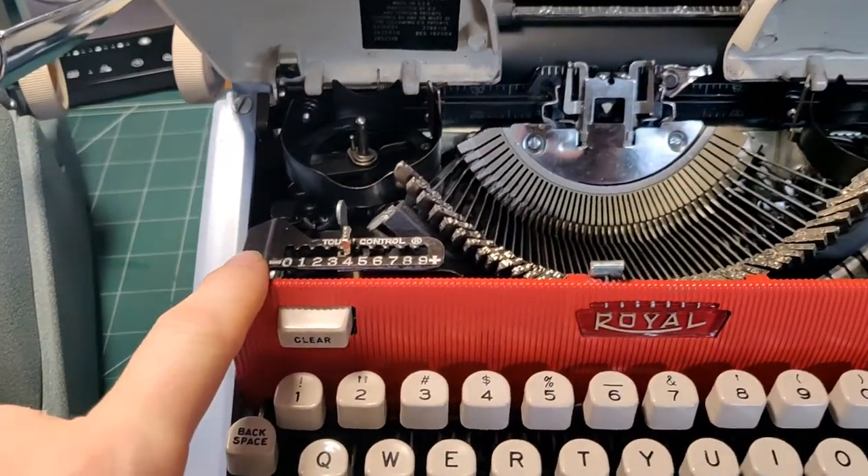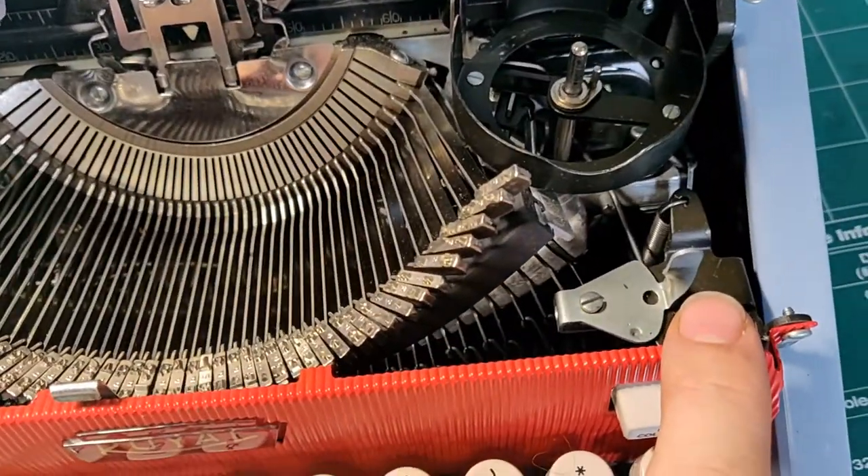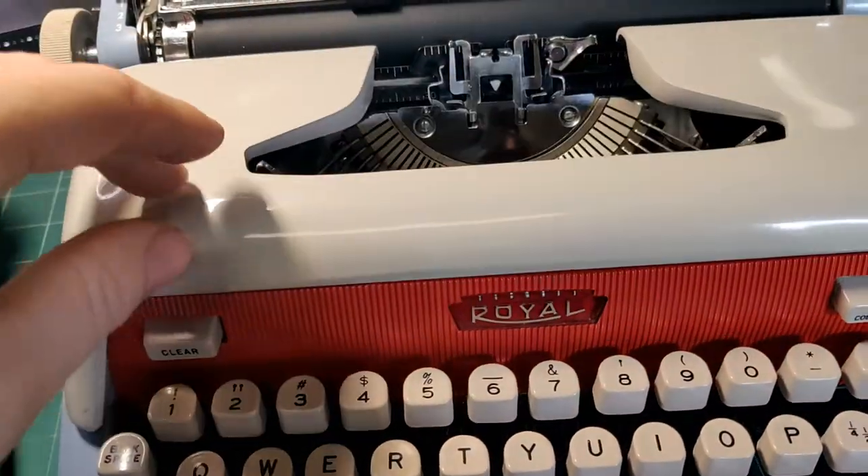We have a touch control on the Futura, which is absent on the Tab-O-Matic. And we have a ribbon color selector, most notably on the right-hand side. Other than that, it's identical in terms of its layout.